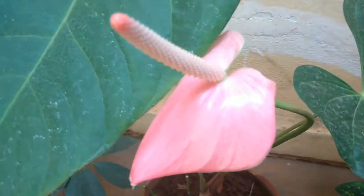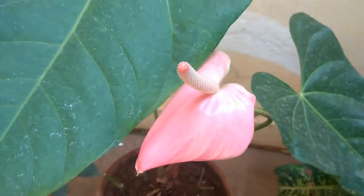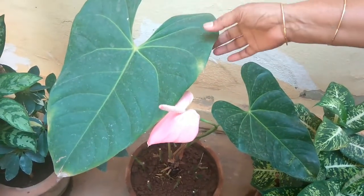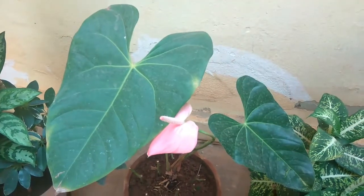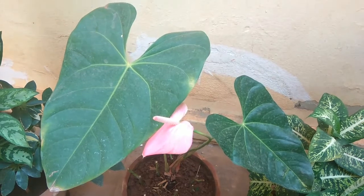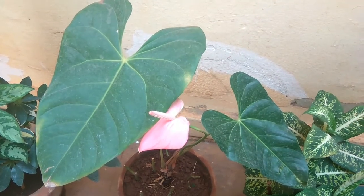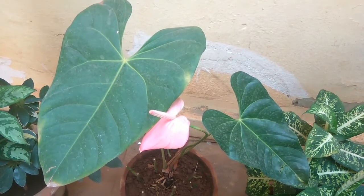You need to keep it in a shaded area — under a tree or where it doesn't get direct sunlight. If you water too much it will lose its leaves, if you keep it in strong sun it will lose its leaves, and if you keep it in a very cold place it will also lose its leaves. So it's a slightly tender plant and you have to be careful about watering, sunlight, and moisture.